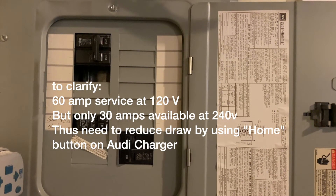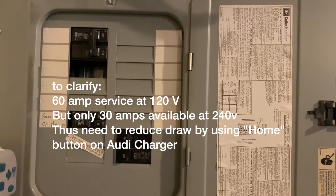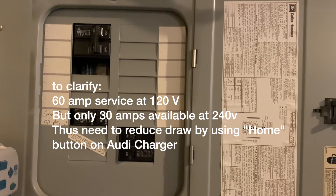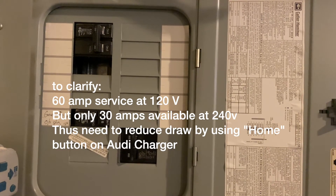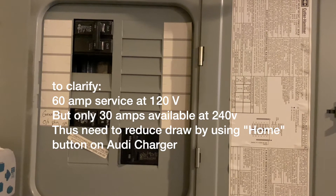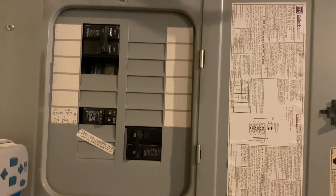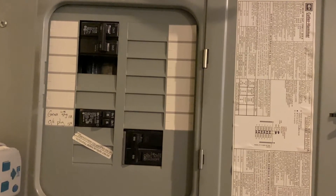In my garage I've only got 30-amp service, and bringing in 40 would be a lot of work. So what I can do is just push that home button on the Audi charging block and it drops the demand to half — I'll actually be pulling 20 amps at 240 volts instead of the available 40 amps it could run on. It'll take a little bit longer to charge, but I don't have to do any special wiring.